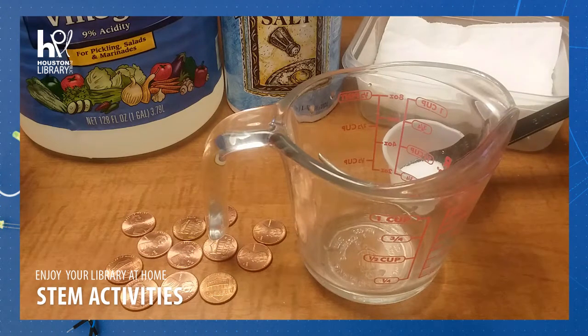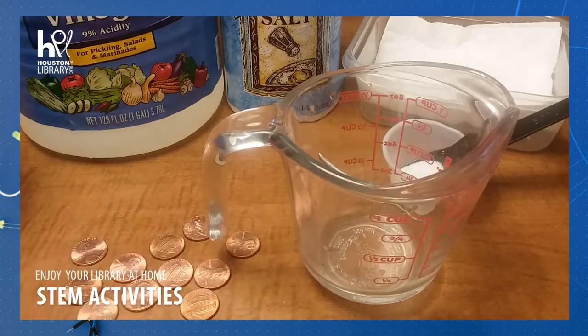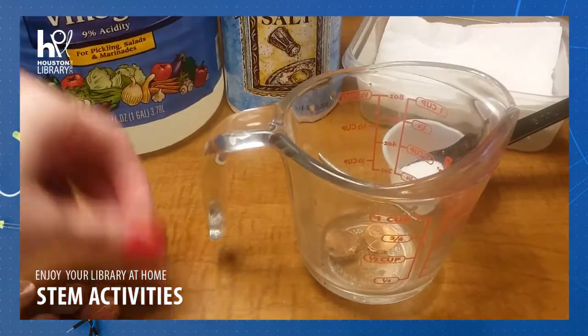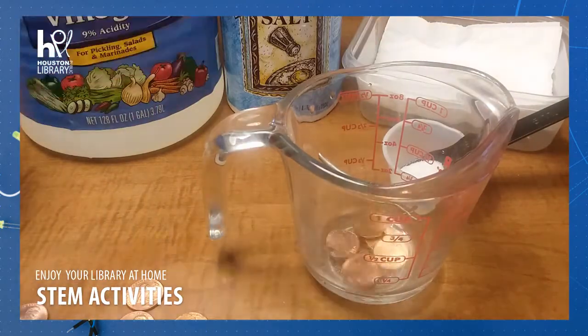The first part of our experiment we're going to set up and then I'm going to explain it because it's going to take a little time. First thing you're going to do is take your 10 pennies — I'm going to put them into the measuring cup because it's clear and easier to see. Just toss those in there.